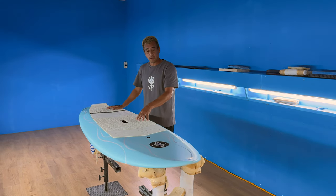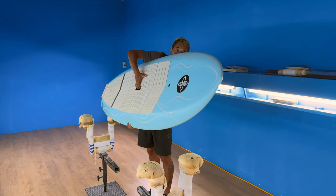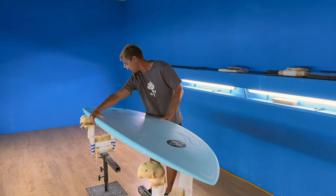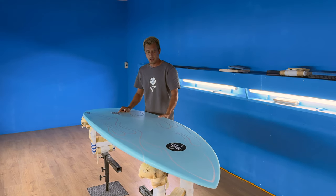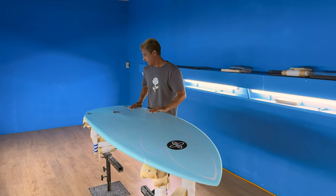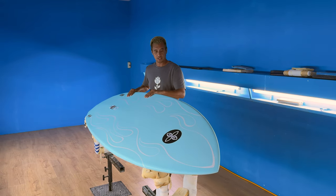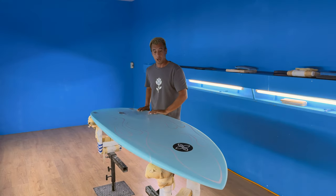The unique thing about it is just how short this is. This board — this is the smallest one we're making — is 7'2" by 28 and 100 liters. It seems like a small compact design, and it is. That's the whole point of this. It's going to fit into a quiver nicely for a lot of people.